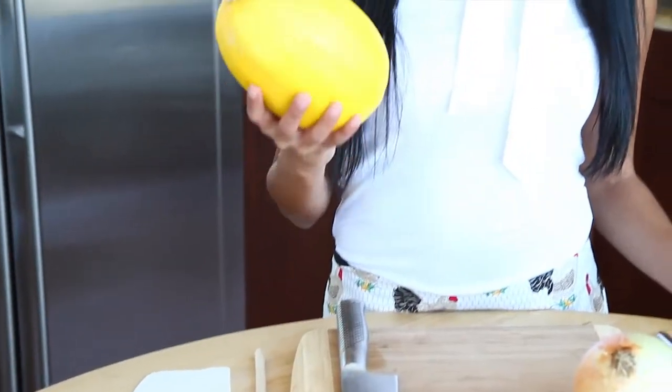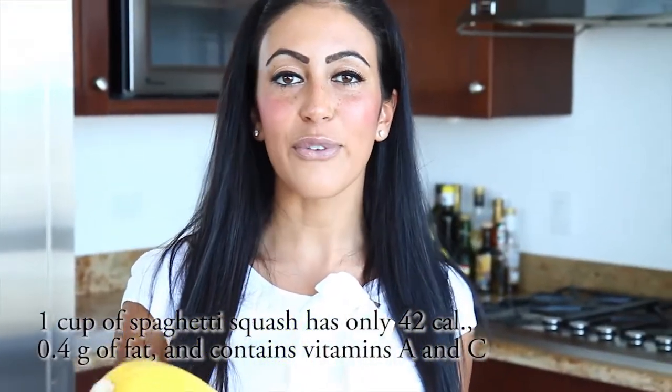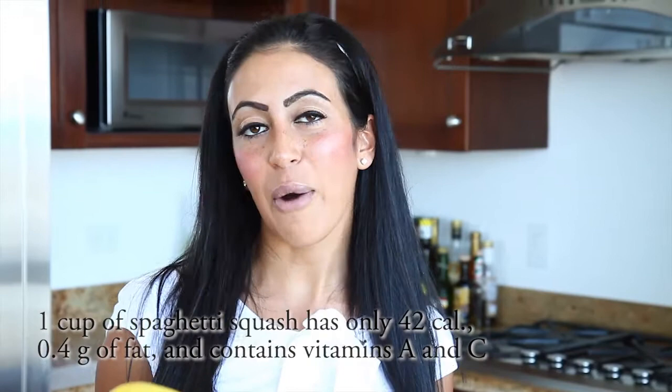Although pasta can be very satisfying, it really has very little nutritional value. So in order to pump up this dish's nutritional value and cut calories, we're going to substitute spaghetti for some spaghetti squash today. If you've never had spaghetti squash, it's a great vegetable to be familiar with. It has a high water content, therefore it is low in calories, however high in vitamin C and fiber.